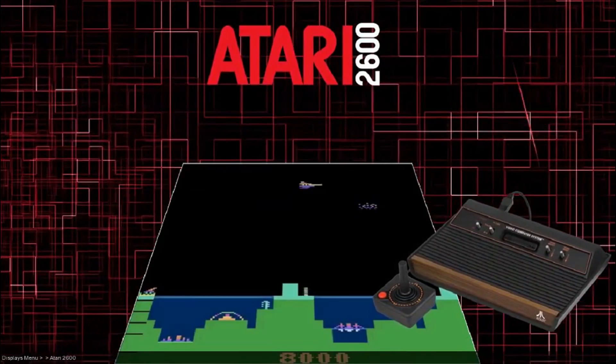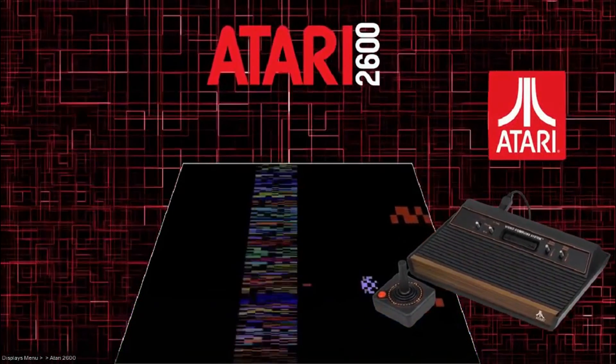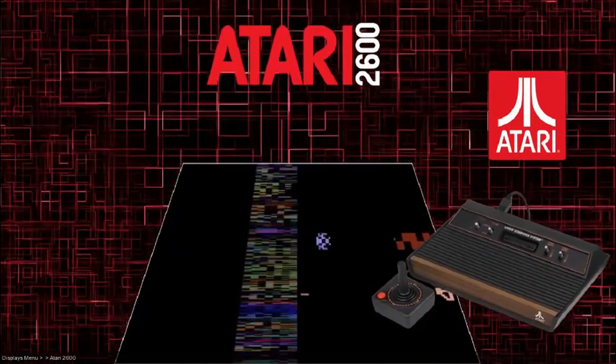Hey guys, welcome back to Harrison Hacks. Today, this is my HyperPi PC. I've been messing around with it — it's nearly ready for release.